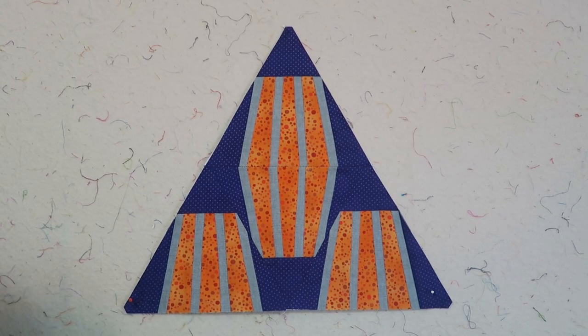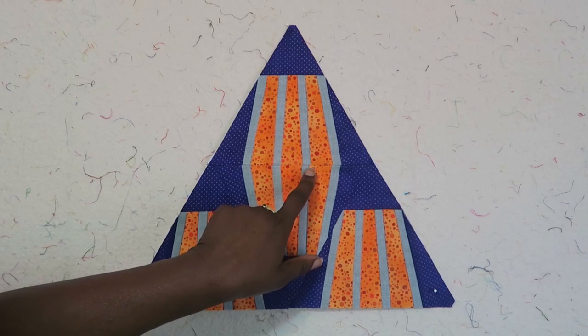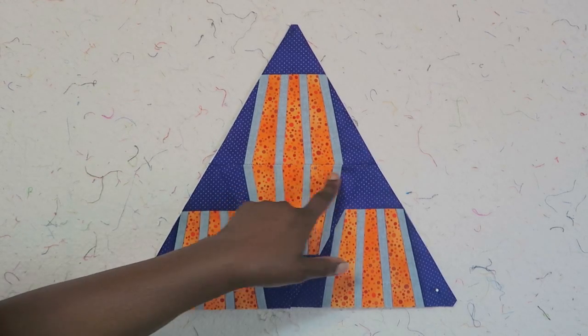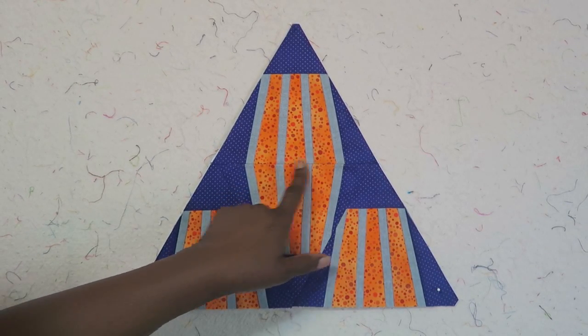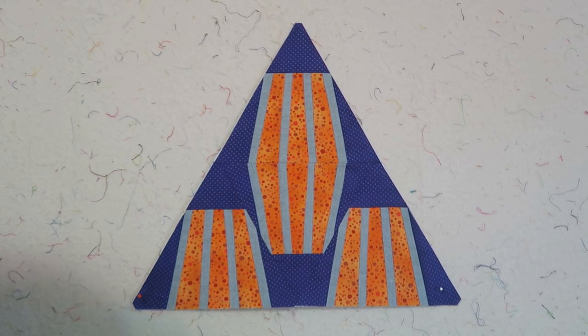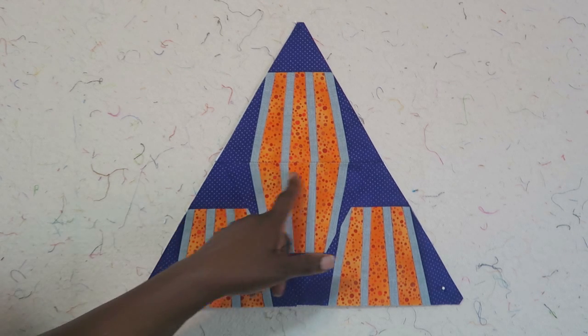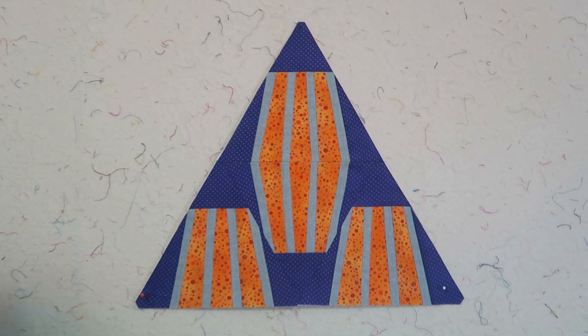I'm back with my four triangles sewn together, and I forgot to match up these points here. So when you are sewing your block, make sure that you match up these points. I'm not sure if I'm going to take it out — I will probably just keep going. But I wanted to make you aware that I totally forgot about matching up these lines and just started sewing.